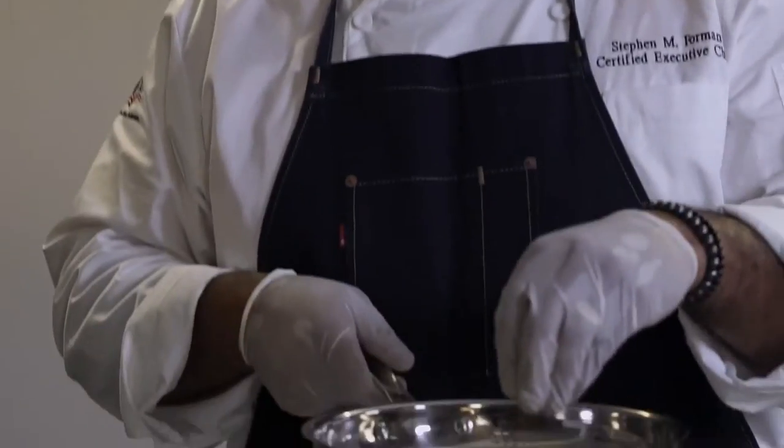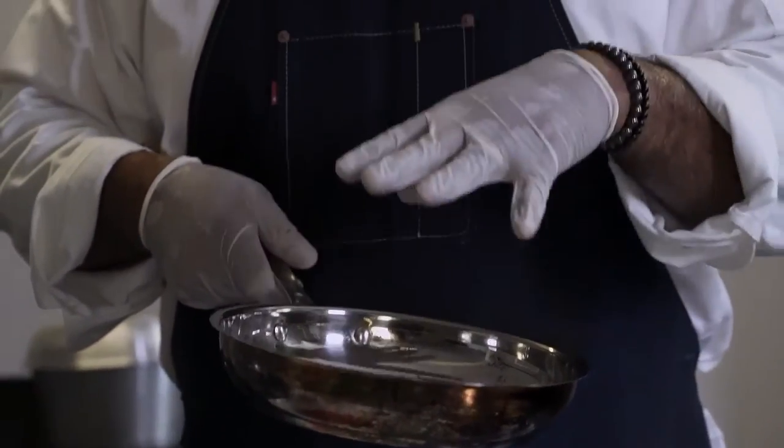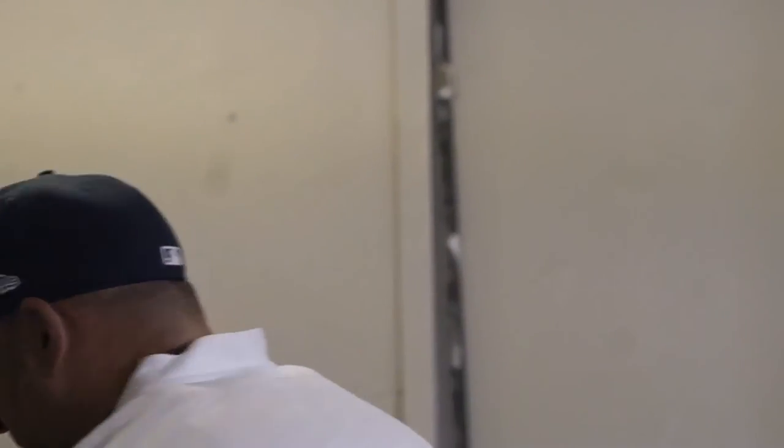Why am I going to sauté them? Because of what we call caramelization. What happens is the natural sugars that are in my peppers and onions are going to sweat out as I'm sautéing them in a hot pan. The natural sugars fall to the bottom of the pan, and as I keep caramelizing and cooking, it brings out flavor — a little bit of natural sweetness from the peppers and onions. Then I'm going to fold it into my beef. So we've got to make sure the pan is hot.